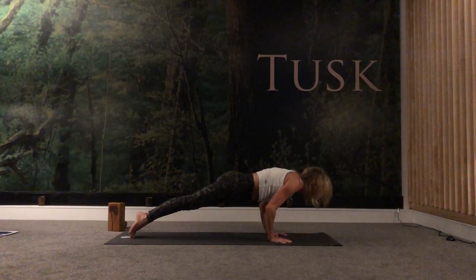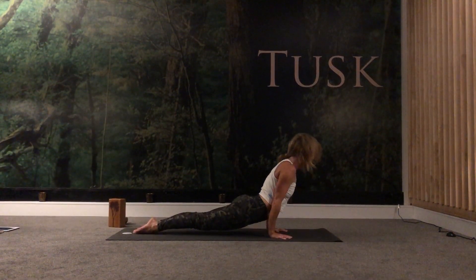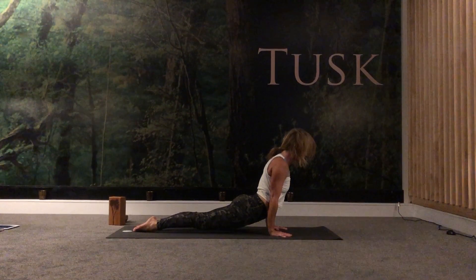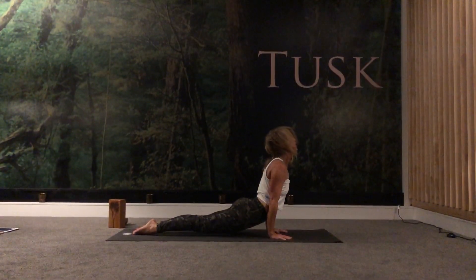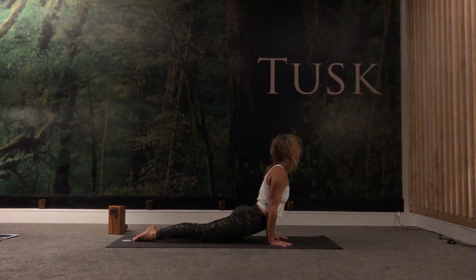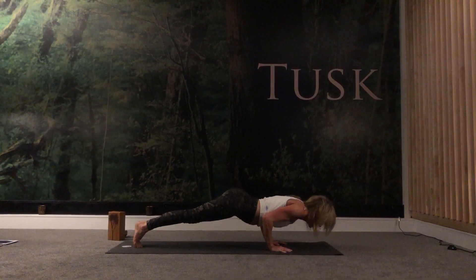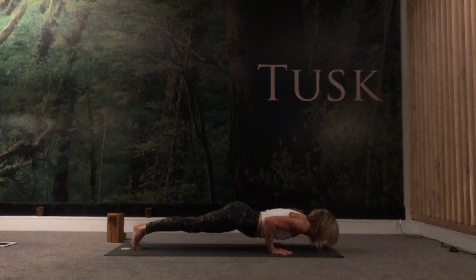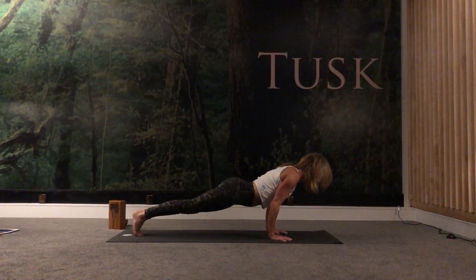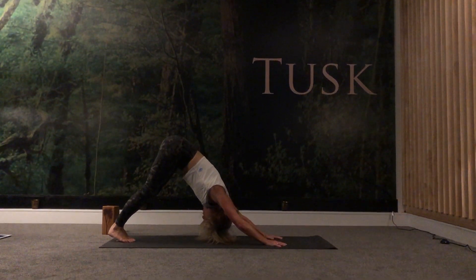Dropping the right hand down, coming into your high plank, reach forward. Exhale, chaturanga, untuck your toes. Open the heart, shoulders back, really squeezing the glutes as you point the toes. Rather than coming into your downward facing dog, we're going to tuck the toes under, come back into our high plank, lower down through chaturanga, push back up to high plank. Exhale, downward facing dog. We'll come through our flow a little bit more quickly now.